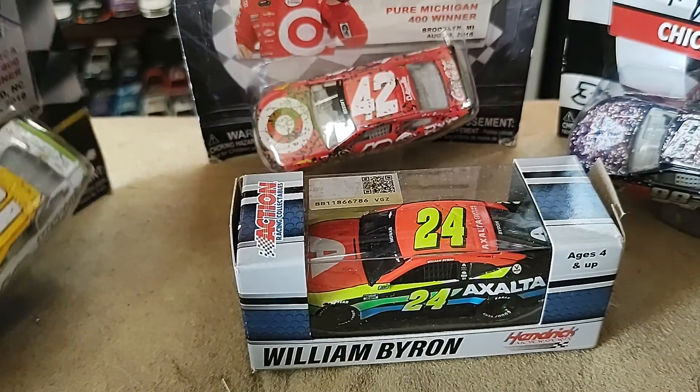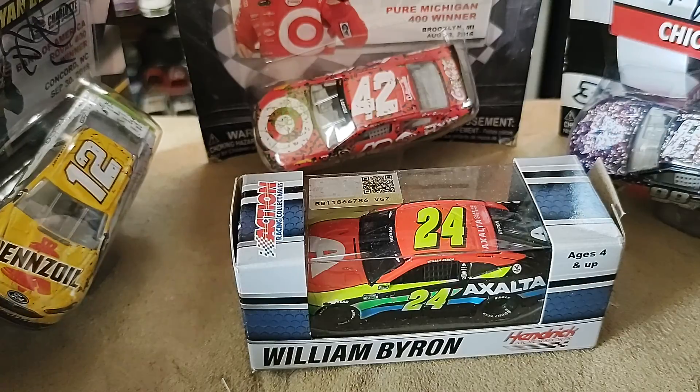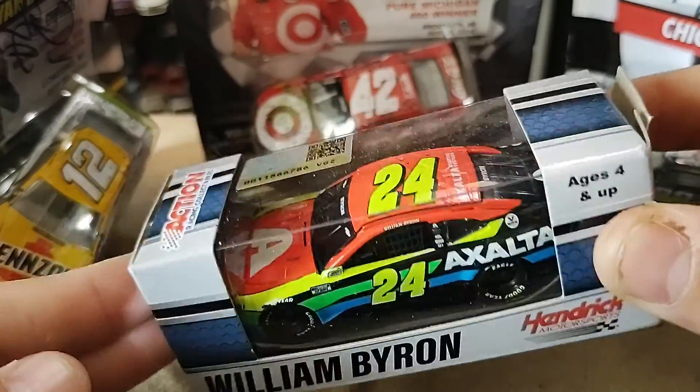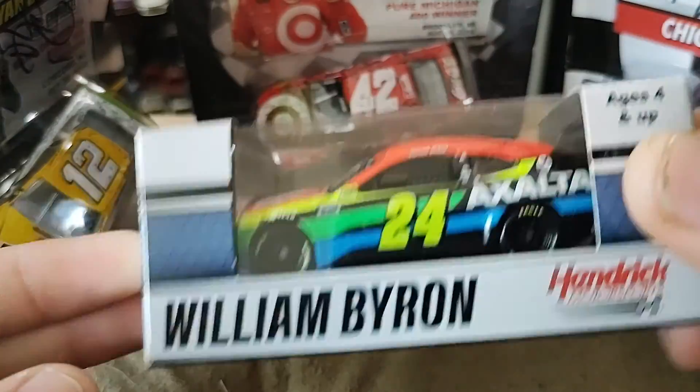How's it going ladies and gentlemen on YouTube? I am Ultimate Speedway and I'm back at it with another video. Today I'm going to be reviewing William Byron's Exalta diecast.